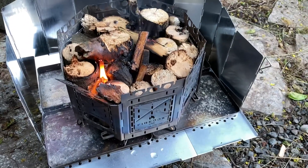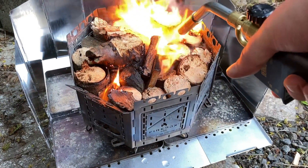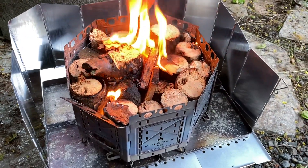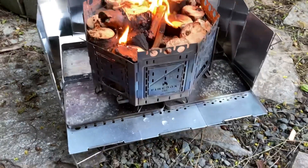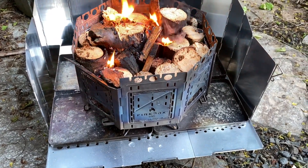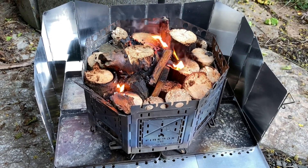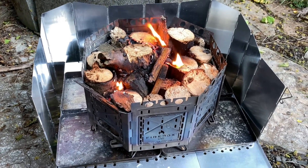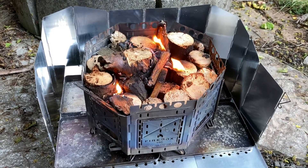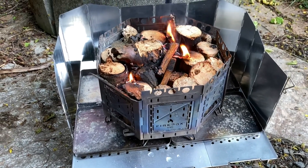Got some fire starters in there — should get it going pretty good. So this is the table I was talking about. It's a perfect size for these two boxes put together, and it has ventilation underneath it. We have the titanium Firebox Freestyle — that's both stoves put together — and then a windscreen around the outside of it. All that was inside that bucket, around the outside of the bucket.